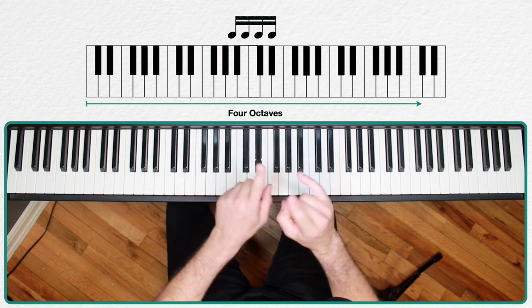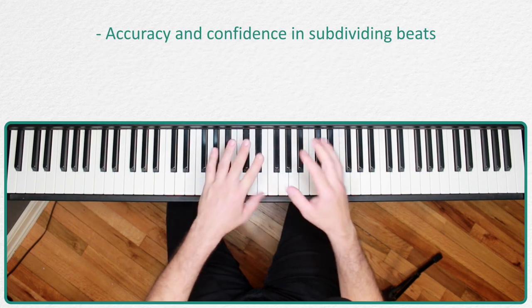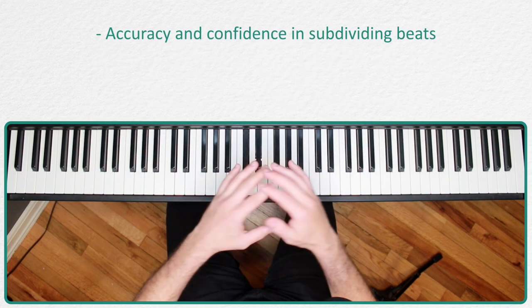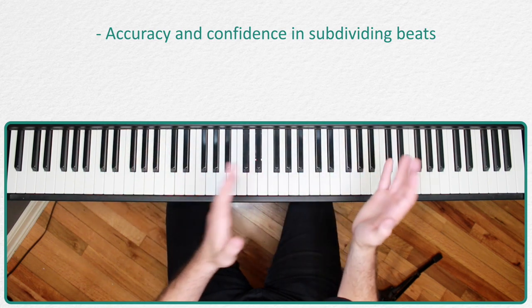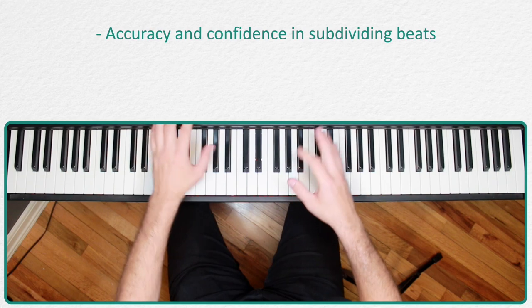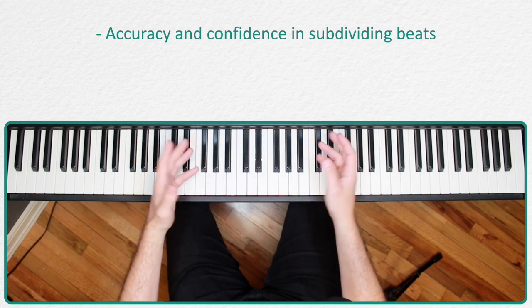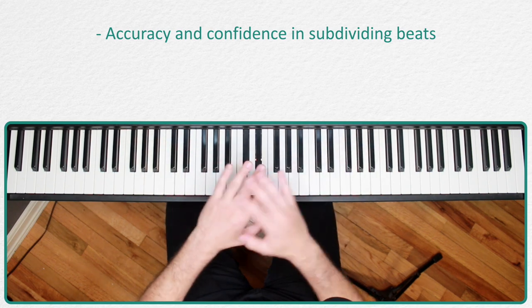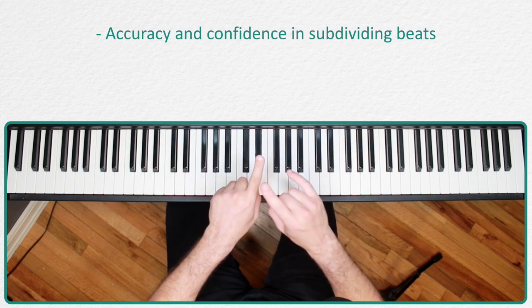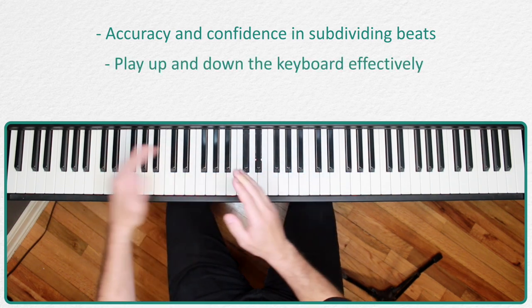We're working on three main things with this exercise. First, and of greatest importance, we learn accuracy and confidence with subdividing our beat. You'll learn to switch very effectively between the different subdivisions — eighth notes, triplets, and sixteenth notes. If you're not doing it right, you'll get off the beat and you'll know it very quickly.